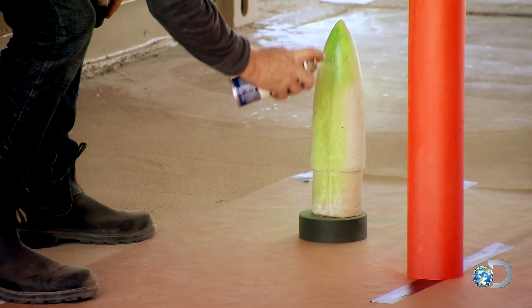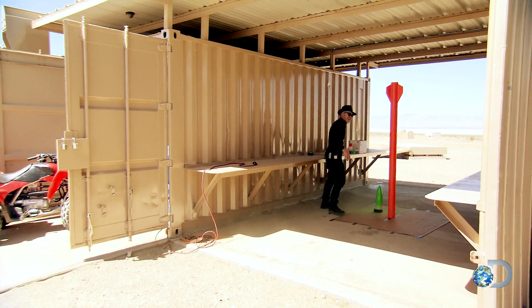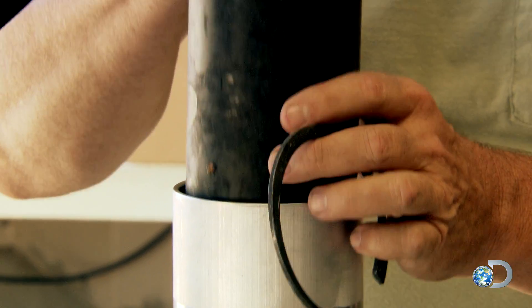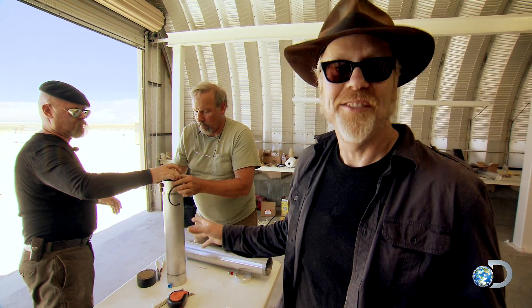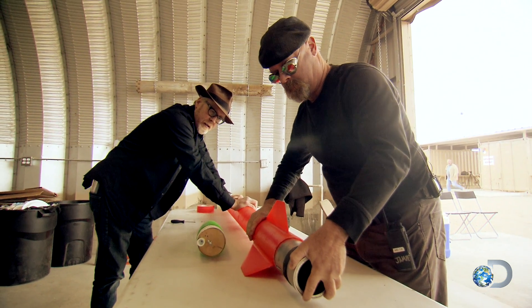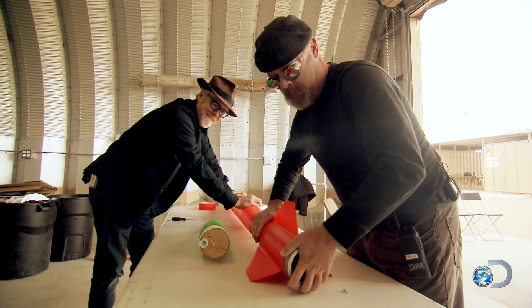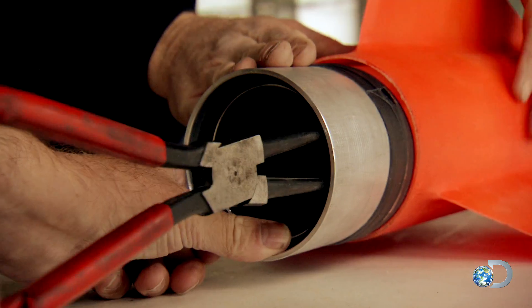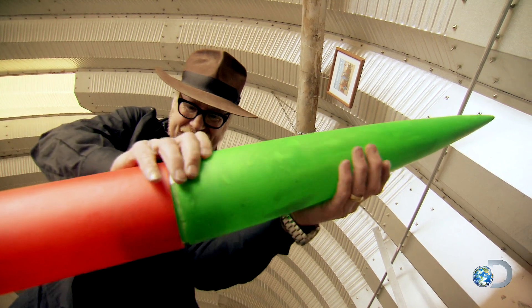With the LOX and rocket casing ready to roll, cue the first fuel: hand-packed gummies. So the Gummy Bear fuel grain is going into its housing. There are a lot of fiddly bits that all have to work perfectly in concert — snap rings, O-rings, rocket grains, housing — and it all has to be properly assembled.